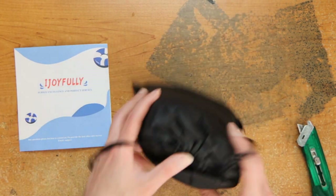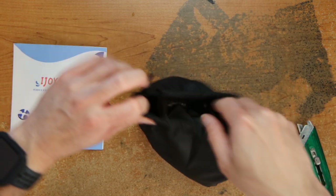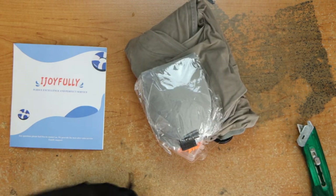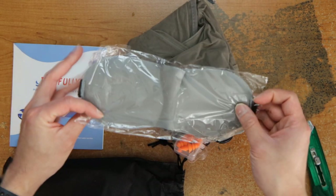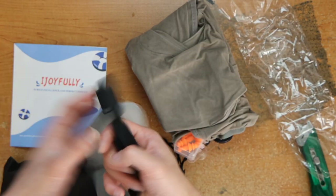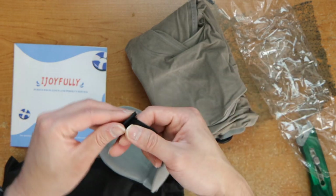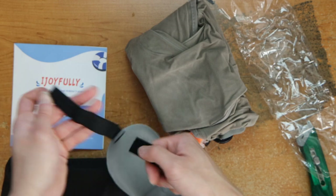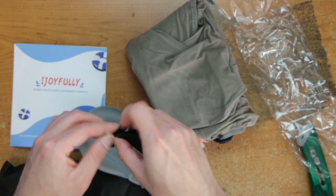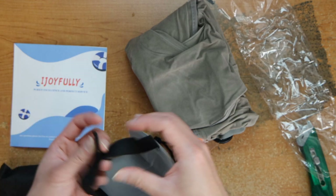Instructions there, this is how big it is uninflated, and there we have a sleep mask here. Nothing too special — there's velcro here but you can only adhere it there, so I'm not sure what to do. You go about this far in, I guess.